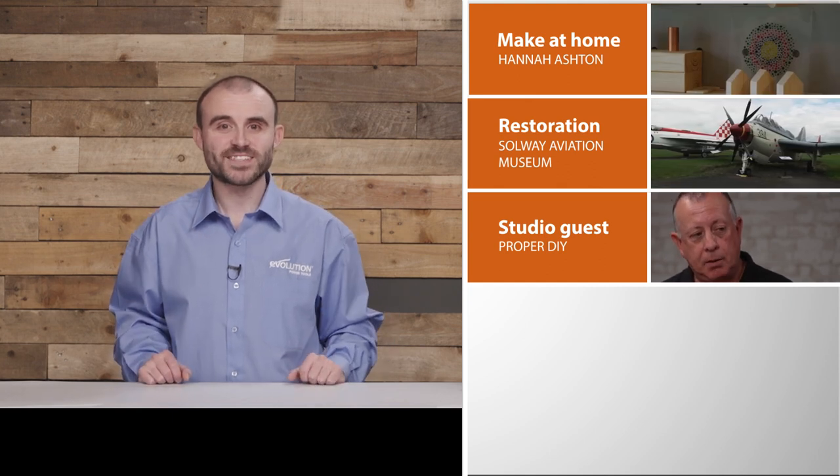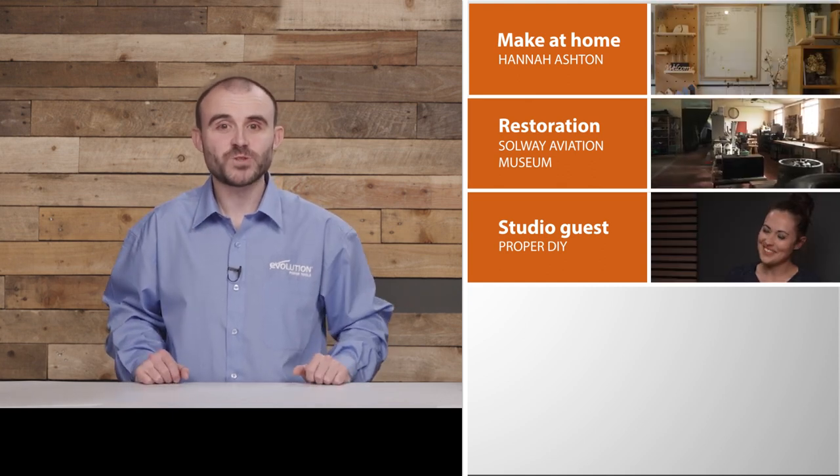Make sure you stick around to see the rare look behind the scenes. After that, Vicky is back again to speak to our special guest — Stuart Matthews, who you may know as Proper DIY on YouTube. He'll take us through his journey to becoming the go-to guy for DIY.